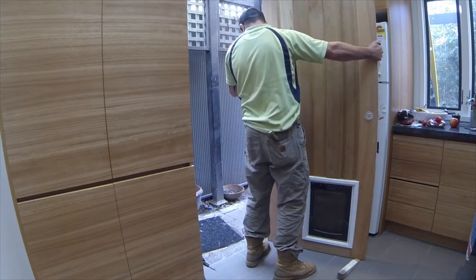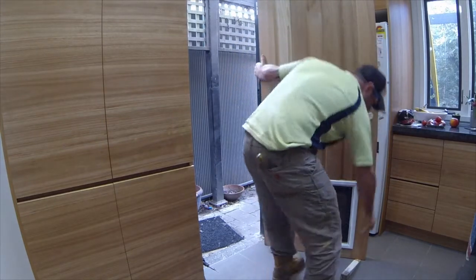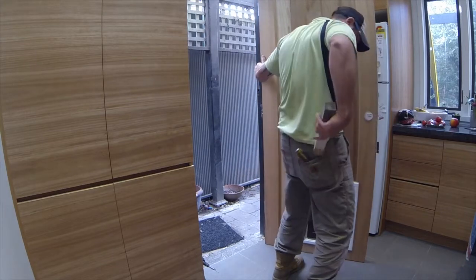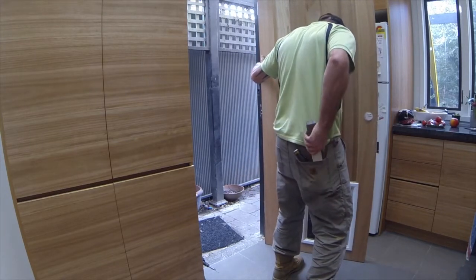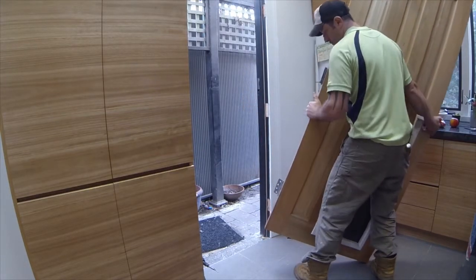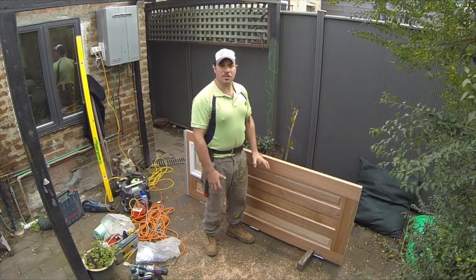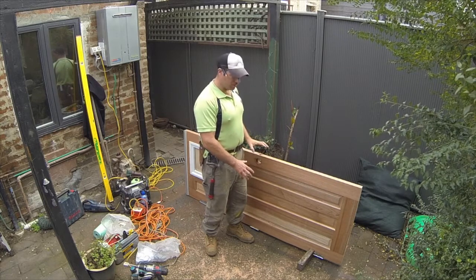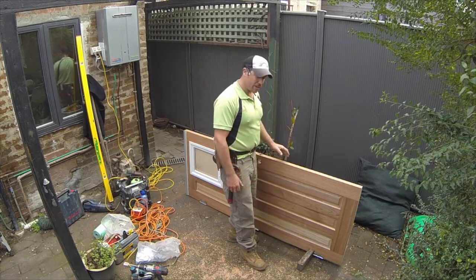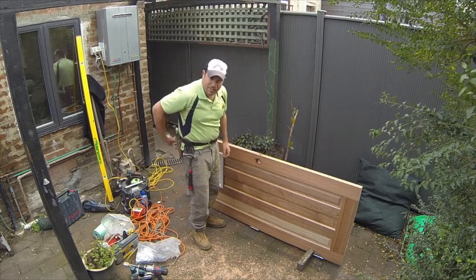So now we've got the door down and it's off. We've put it in the doorstop so it can't move anywhere. We'll mark our door down where we need to, which is a 3mm line the whole way through like such.